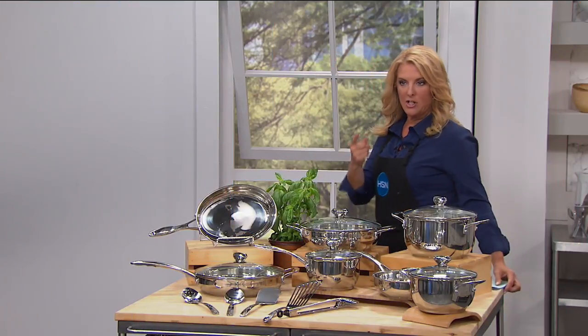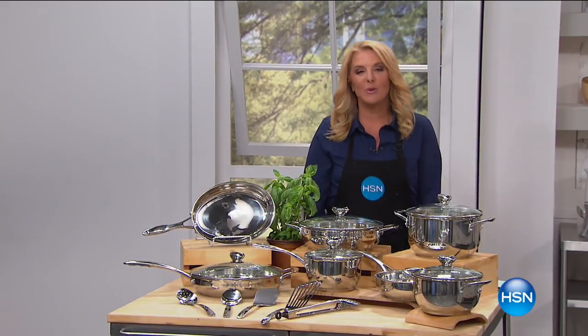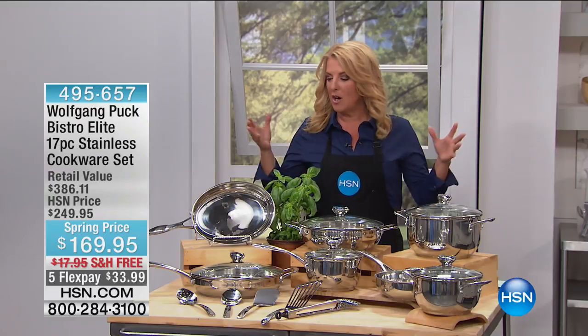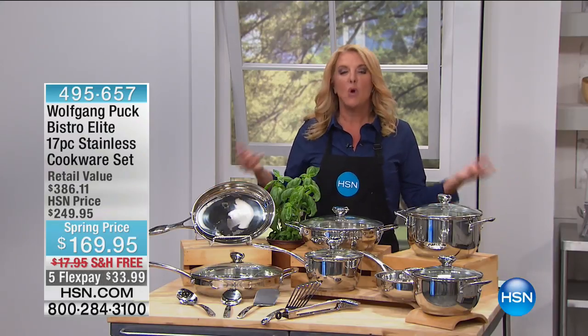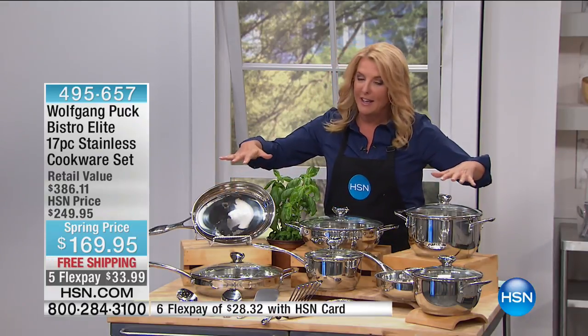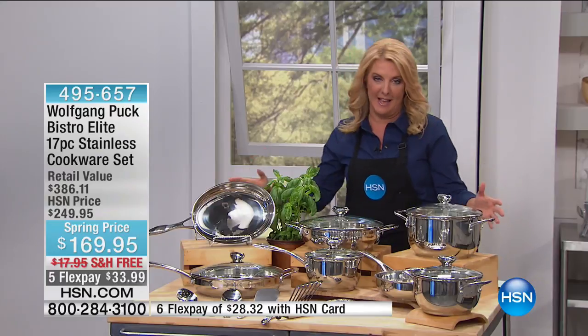You're watching HSN. I'm Suzanne Runyon, but really who cares when Wolfgang Puck is in the house. We're so excited because we have, by far, one of the biggest values and grandest cookware collections that Wolfgang has ever put together. You have a chef who has hundreds, if not thousands of restaurants around the world. What do they use? Stainless steel. What should you use at home? Stainless steel.